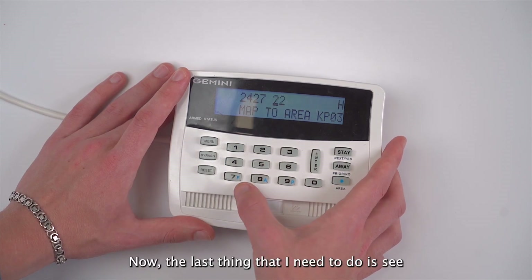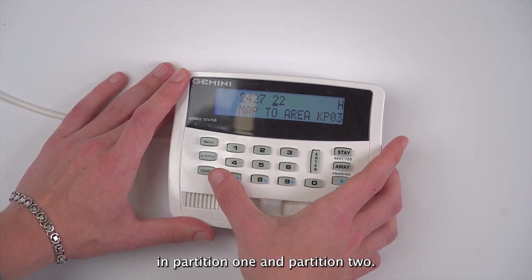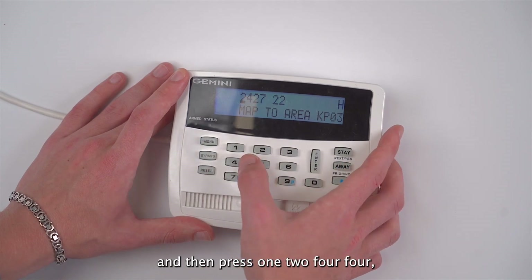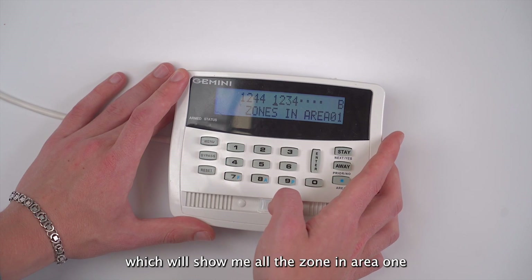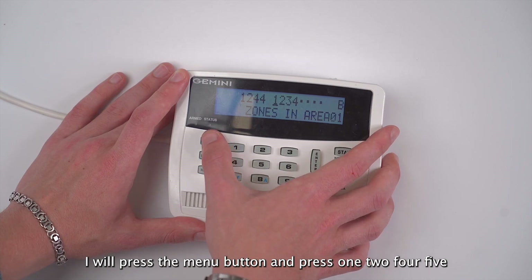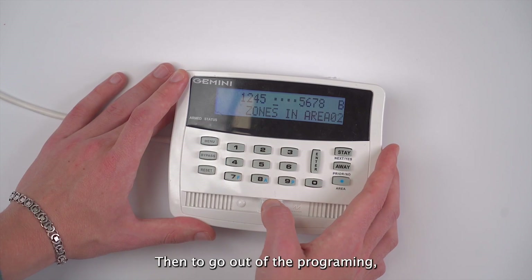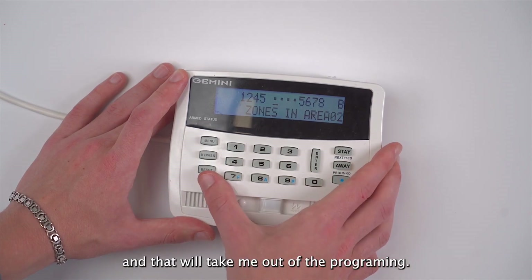Now the last thing I need to do is see what kind of zones I have in partition one and partition two. I'll press the menu button then press 1244 which will show me all the zones in area one. If I want to see the zones in area two I will press menu then press 1245 and that will show me the zones in area two. Then to go out of programming I will press the reset button.